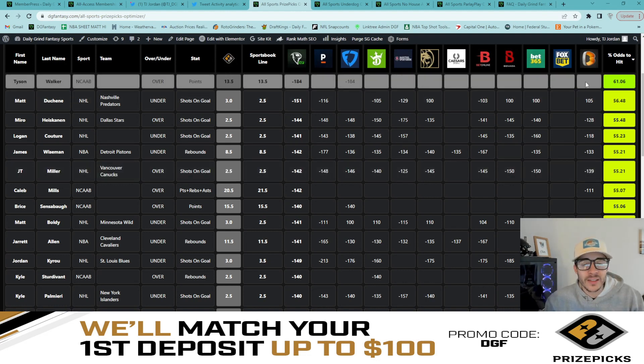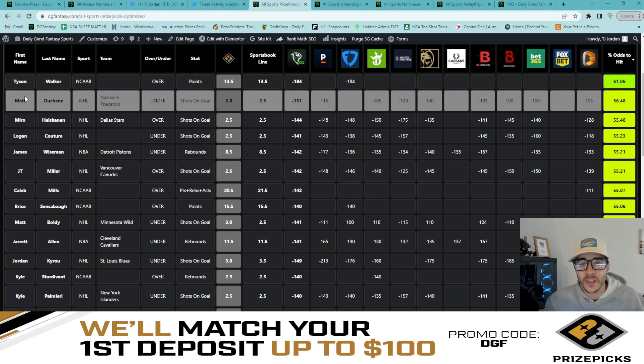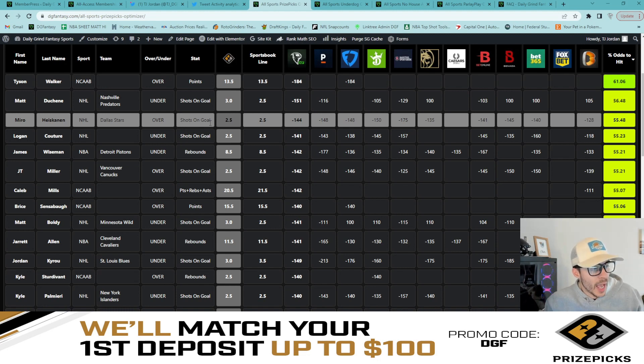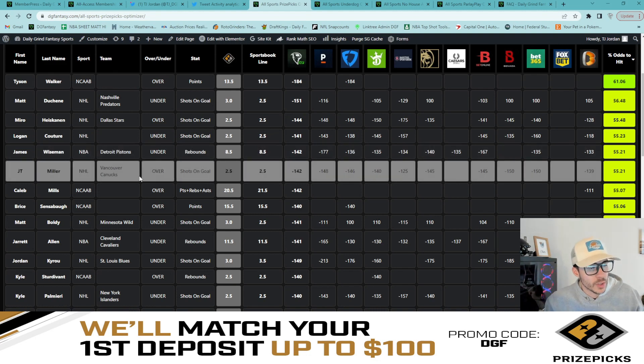I pulled up the optimizer, looked at the top six plays, and the math does it for me — I know they're viable. We compare sportsbook lines to Prize Picks lines, compute fair odds by removing the vig and juice from implied odds to give you that fair odds percentage. To recap: Tyson Walker over 13.5 points, Matthew Duchene under three shots on goal, Miro Heiskanen over two and a half shots on goal, Logan Couture under two and a half shots on goal, James Wiseman under eight and a half rebounds, JT Miller over two and a half shots on goal.